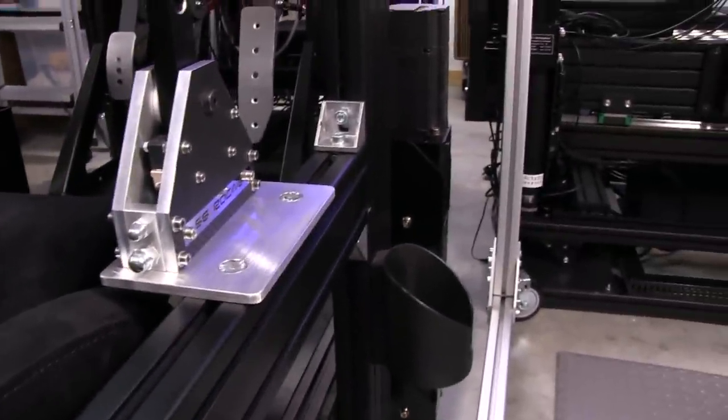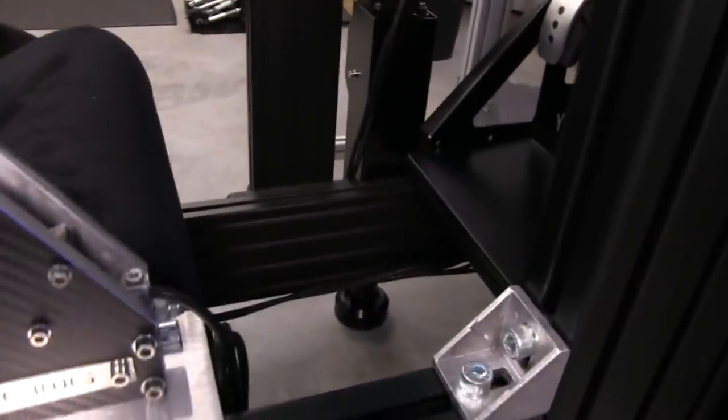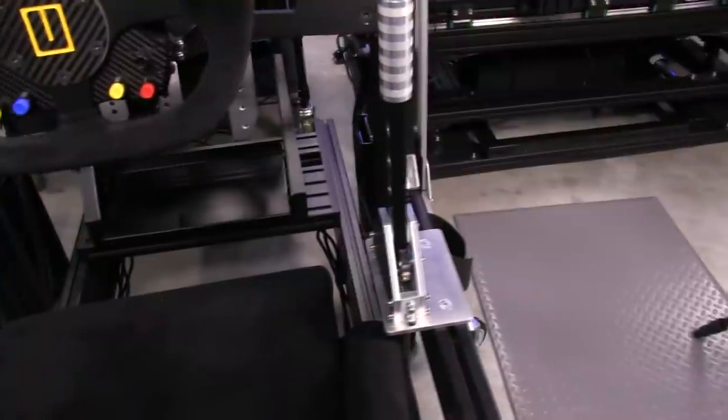I've actually turned the shifter around because I wanted the USB cable to run out the front, so that's what it's doing there. Everything went as smoothly as I thought it would.